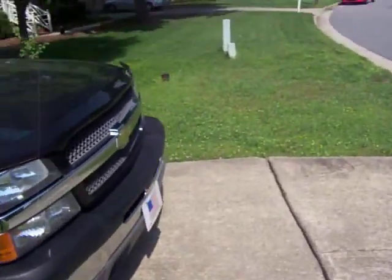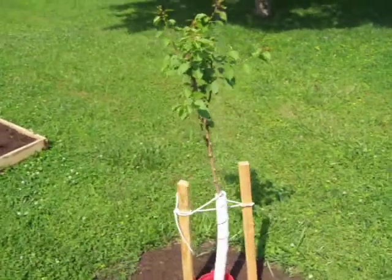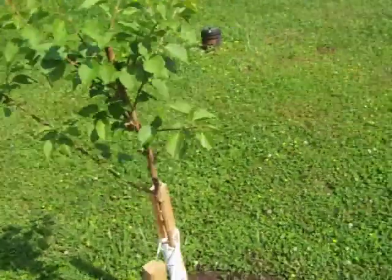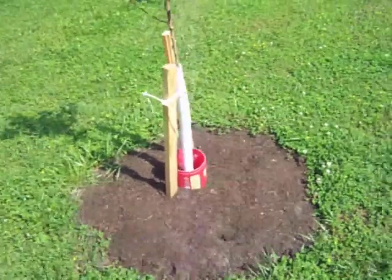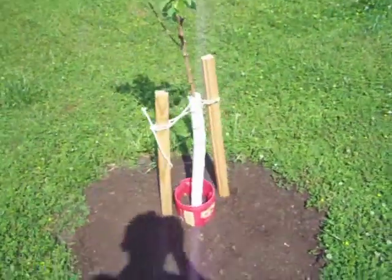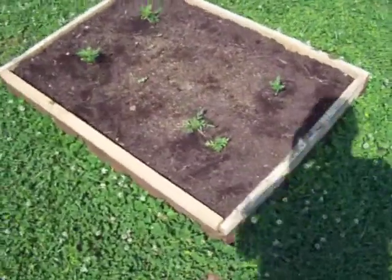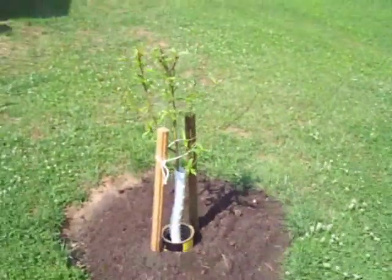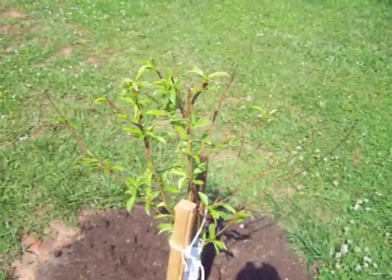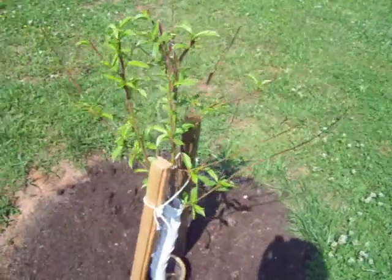On the other side of the driveway you can see an apricot tree. Before, it was practically just a twig, but it's really branched out and looks nice. I've got them all secured and protected from rabbits chewing on them, with good compost around each one. Here's a nectarine tree — it looked really scrawny when I first got it, but it's looking good now.